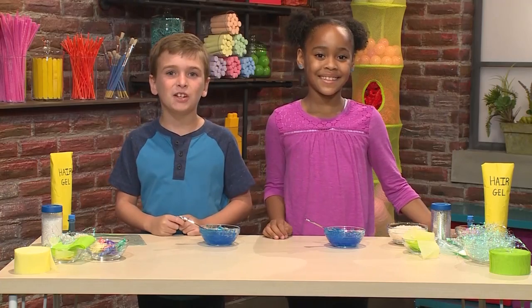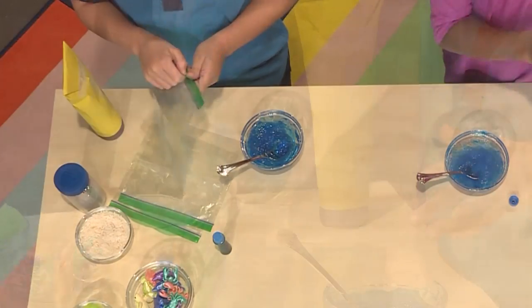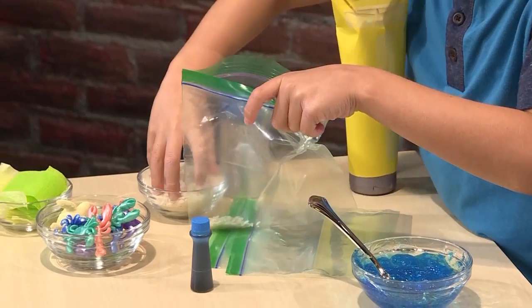Once your mixture is mixed, you're ready to make the rest of your ocean. First you'll need a plastic bag. I'm adding some rice to make it look like sand.